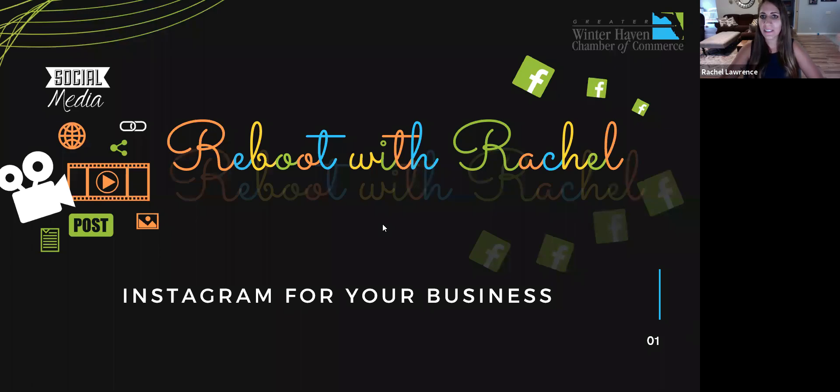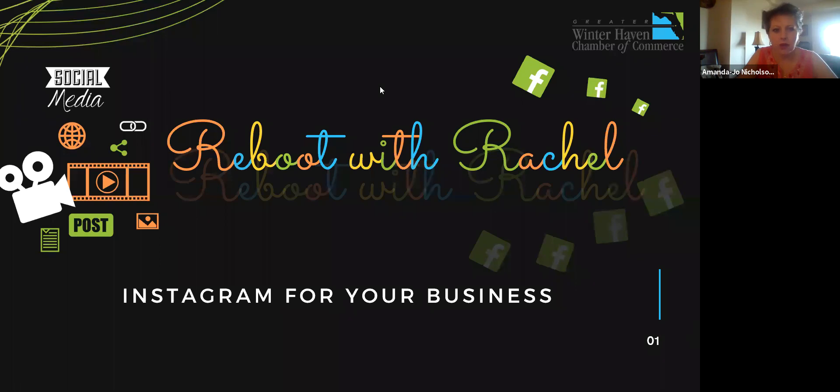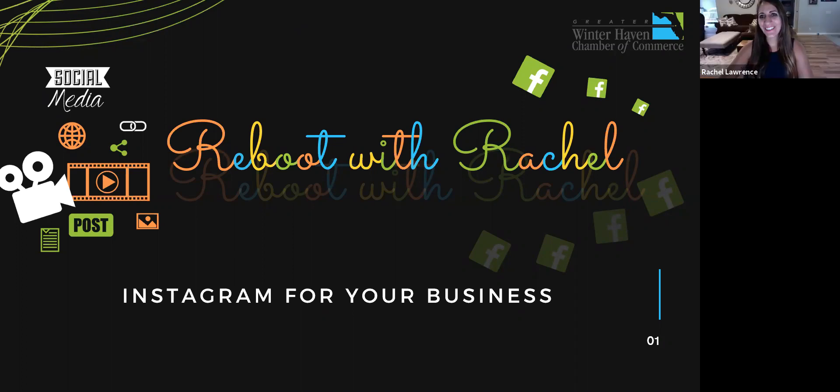Hi, my name is Dyle Randall, I'm membership director of Winter Haven. My fun fact is I would spend every free moment in the kitchen baking if possible. I've always done a lot of hand-decorated cookies, special event cookies.